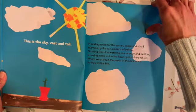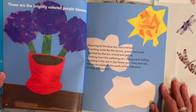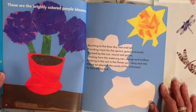These are the brightly colored purple blooms, reaching to the blue sky, vast and tall, providing room for the sprout, green and small, warmed by the sun, round and yellow, drinking from the watering can, orange and yellow, growing in the soil in the flower pot, shiny and red, where we planted the seeds of the milkweed so they will be fed.